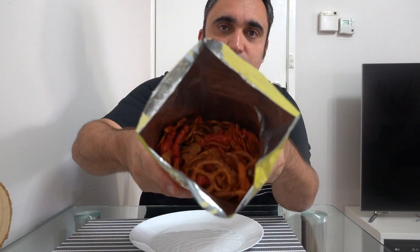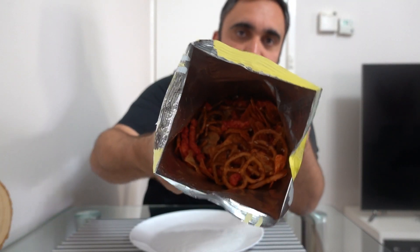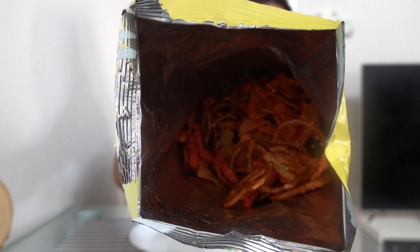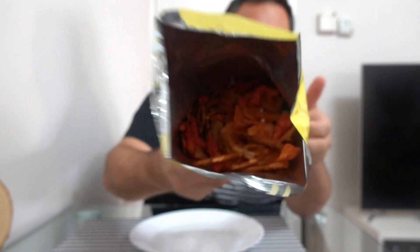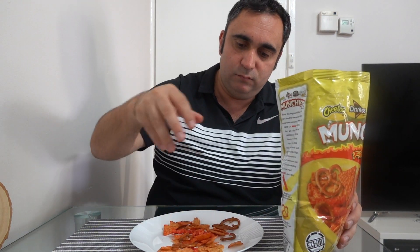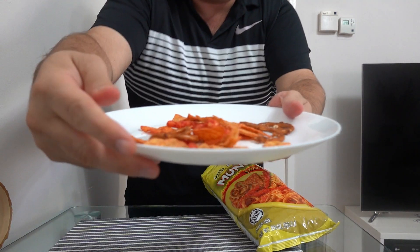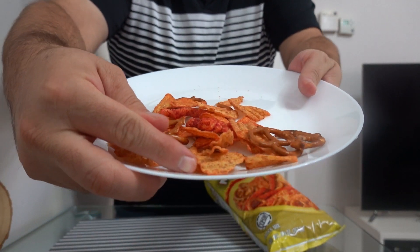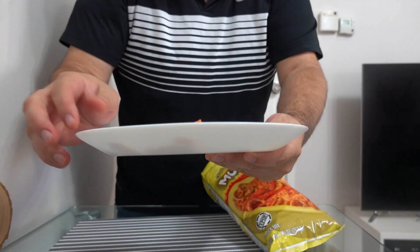And that's how it looks like inside — a mixture. I'll grab a handful. Now it looks like there.